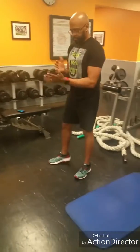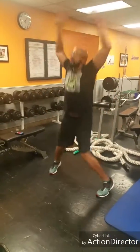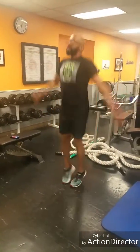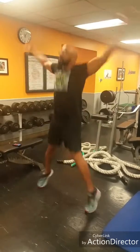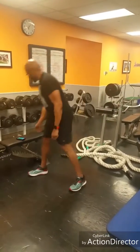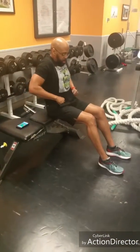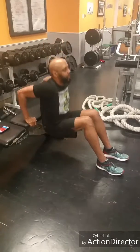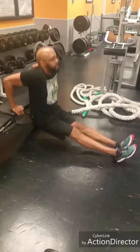Drop jacks — jacks out. Then dips. You can modify — you can do straight leg for more weight.